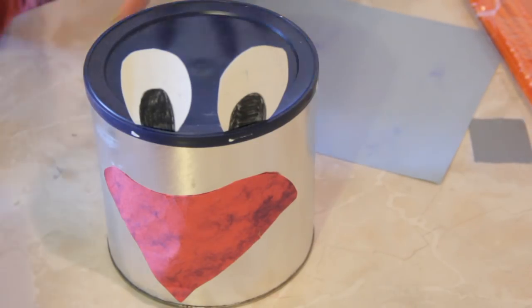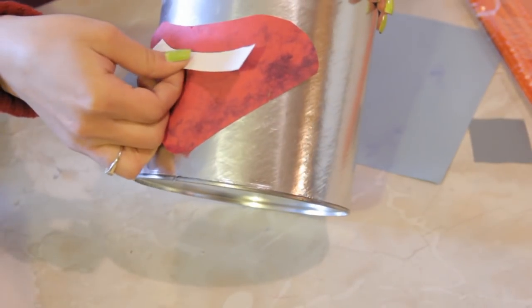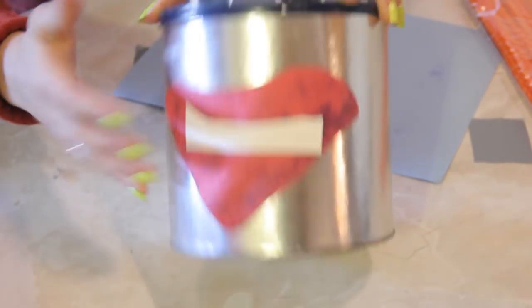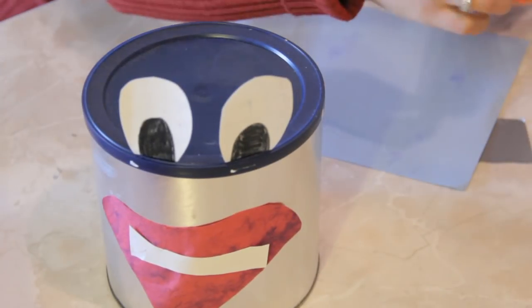Because here I cut out some white construction paper and I'm going to add just some teeth, so he's got like a teethy grin. Now, there's that.